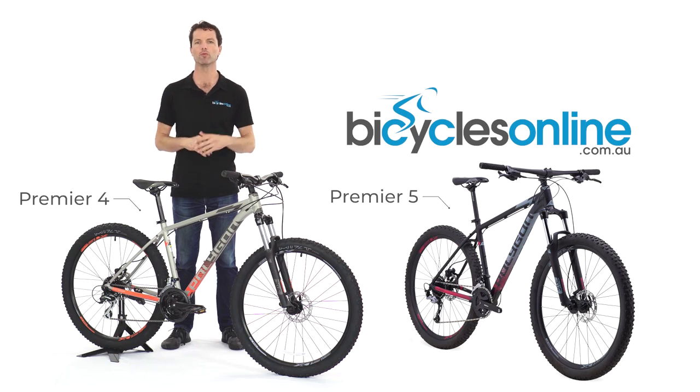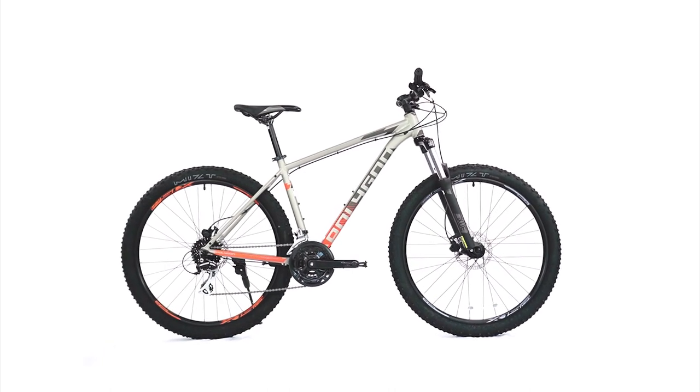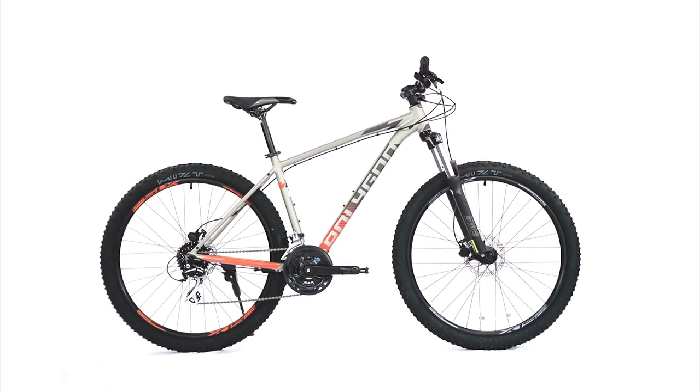We often get asked: if we were to have one bike for commuting, mountain biking and adventuring, and we're looking for something affordable, what type of bike would that be? The answer is always undoubtedly the humble cross-country mountain bike.